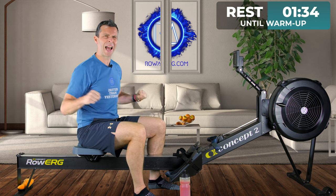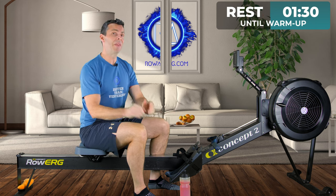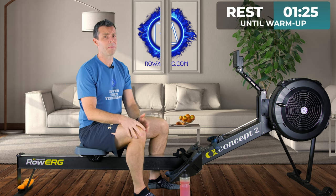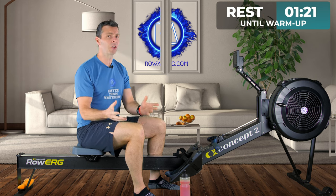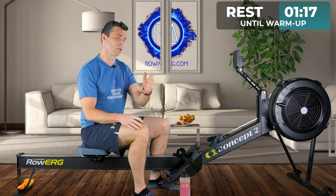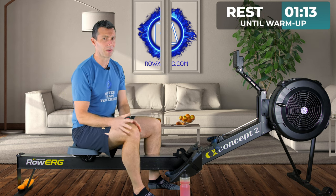If you start these off and you're like, '2K minus 5 isn't that tough,' you need to go faster. This is the kind of session that if you hide from, if you back off from, if you don't go absolute max on, you're not going to get the training benefits out of it. It's too short — it's only 18 and a half minutes worth of total workout today, including rests — and if you just ease your way through it, you're going to miss the point of the workout.